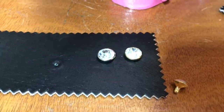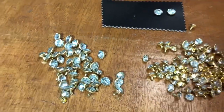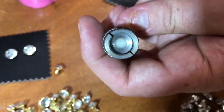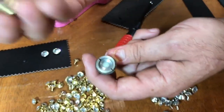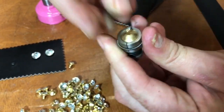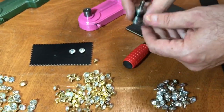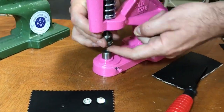Regarding the dies: a lot of people try to use one die for everything. For example, if you have an eight millimeter double cap rivet, you can't use that die for rhinestones. This die for the rhinestone is Teflon-coated, so it will not break the rhinestone — these are glass. You cannot use a regular rivet die on rhinestones; you have to make sure you have the dedicated die.